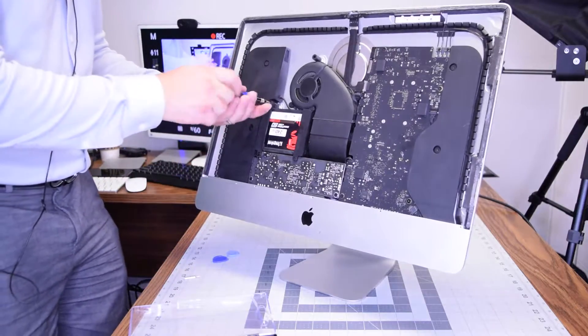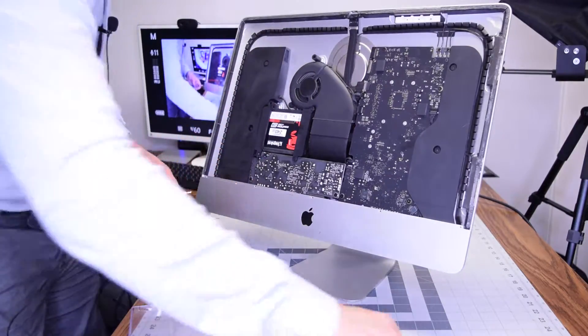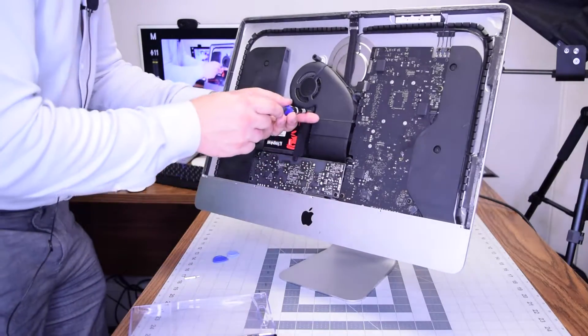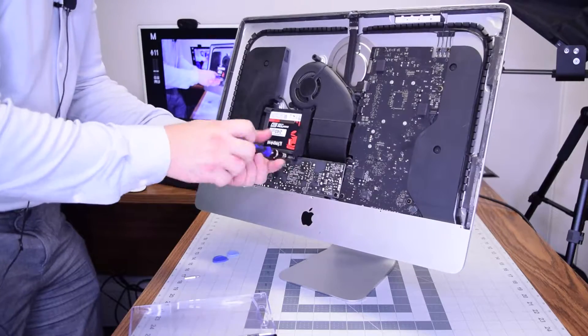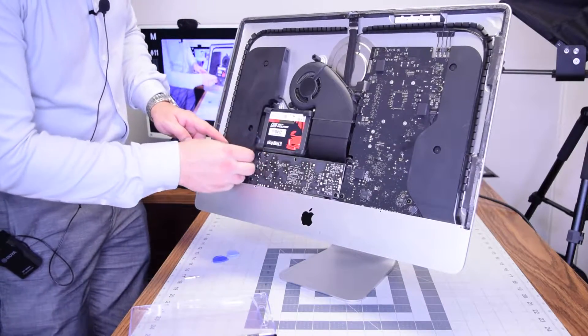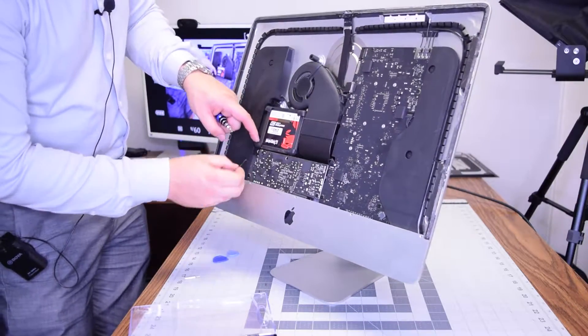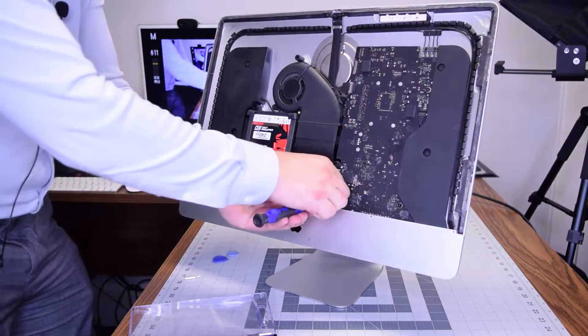Remove the hard drive bracket, which is secured with four T8 screws — one on the top and one on the bottom of the left bracket, and one on the top and one on the bottom of the right bracket. Now be careful and unplug the power button cable from the power supply and just untuck it.